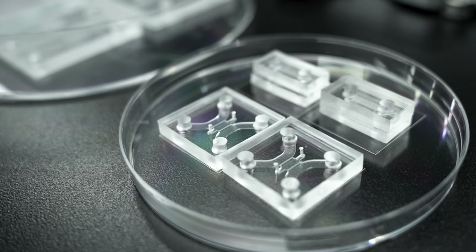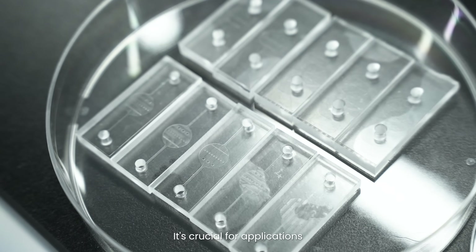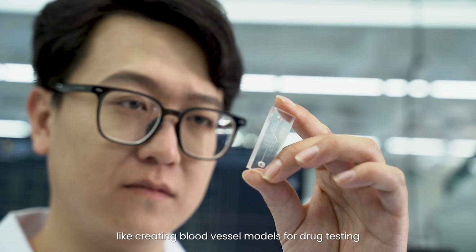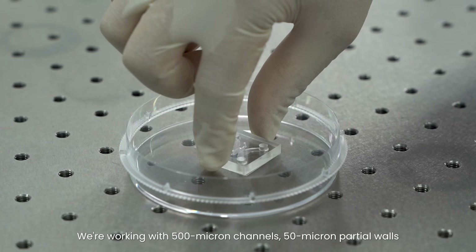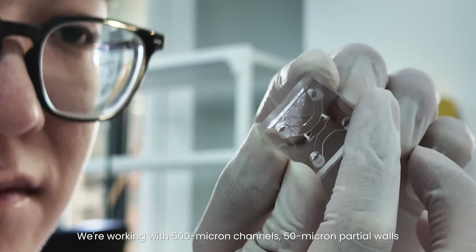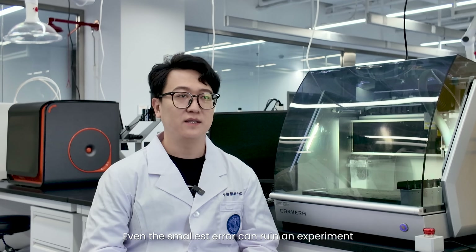My name is Zhang Junkai. I'm a PhD student at Beijing Institute for Stem Cell and Regenerative Medicine. In microfluidics, precision isn't optional. It's crucial for applications like creating blood vessel models for drug testing. We are working with 500-micron channels and 50-micron partial walls. Even the smallest error can ruin an experiment.